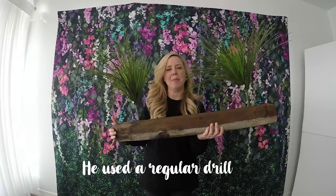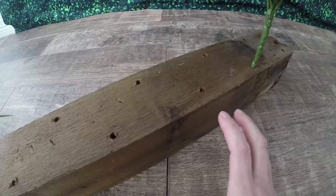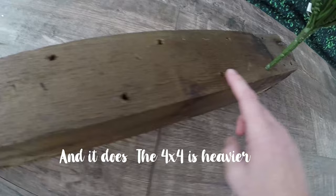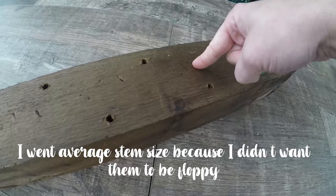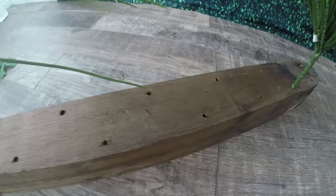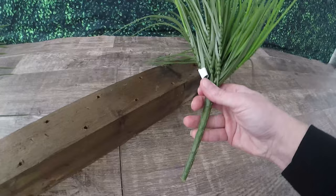I'm going to show you a little bit closer what I'm talking about. Here is the 4x4 — I wanted to use a 4x4 because the squareness of it would keep it more stable. I had him drill holes in it the size of an average stem. I could go bigger, and actually now that I'm thinking about it, I might have him drill larger holes too, so I'd have the option of either base stem size.